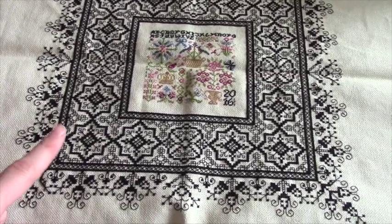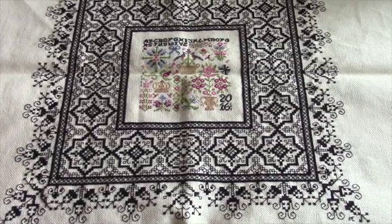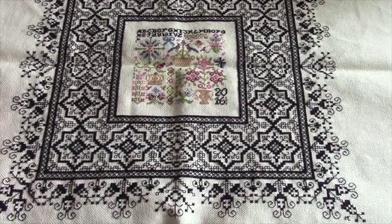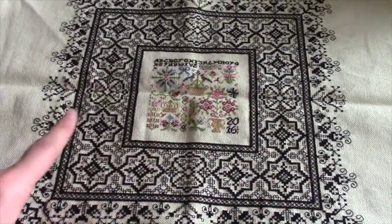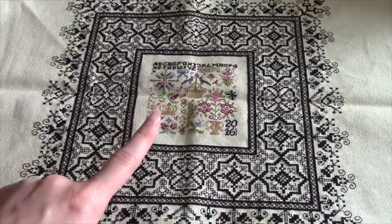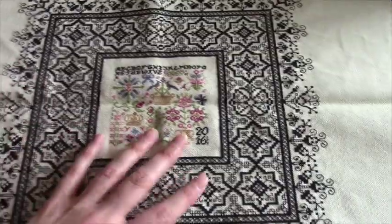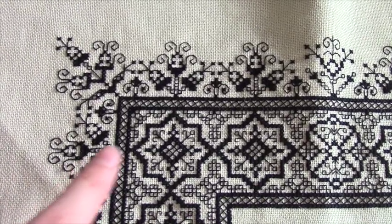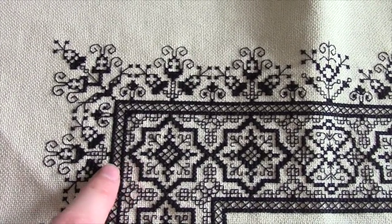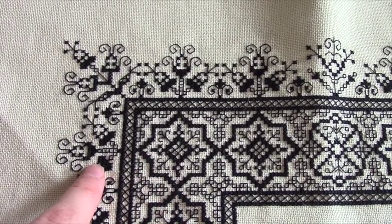You guys know that Monaco is like my old faithful tried and true fabric. I was so excited to start this one that I just picked the fabric I had a ton of in my closet, which is Monaco — 28 count antique white Monaco. This whole border section is two over two, and then the center section is charted as one over one. So the border is all the same all the way around. There's this variation between actual cross stitches for the border and these larger shapes and some on this outer border too.